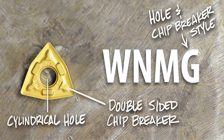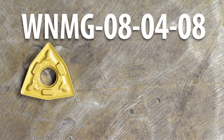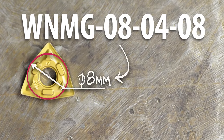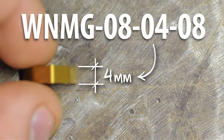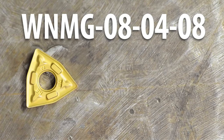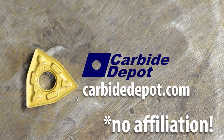The third letter is the tolerance — basically the insert is made to within two to five thousandths of industry specifications. The fourth and final letter is the hole and chip breaker style; G means the insert has a cylindrical hole and there's a chip breaker on each side. After that four-letter designation, there are usually three sets of two numbers. This particular insert is an 08-04-08. The first pair refers to the inscribed circle size — 08 is 8 millimeters. The next pair is the thickness — 04 is 4 millimeters. And the last pair calls out the nose radius — 08 means 0.8 millimeters.